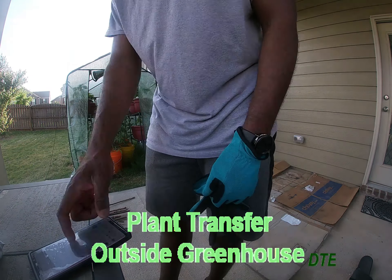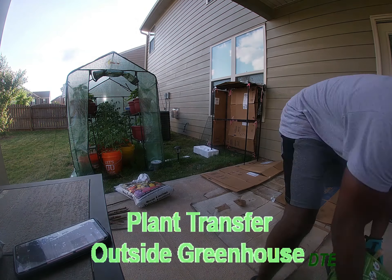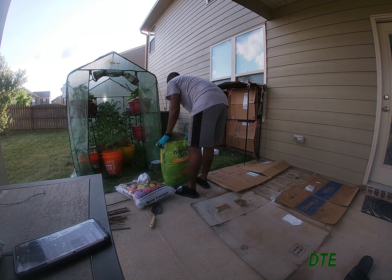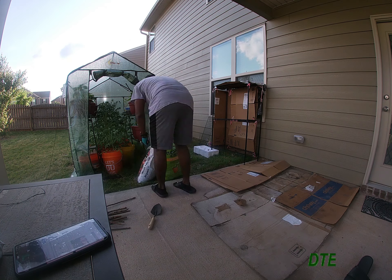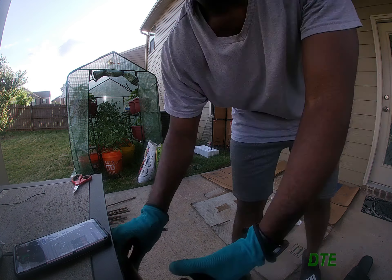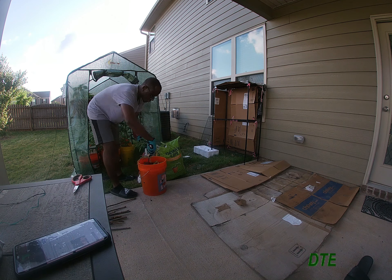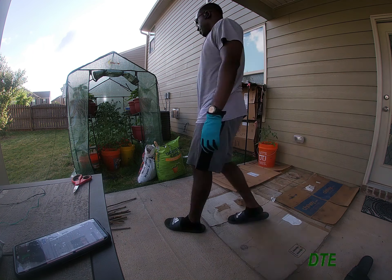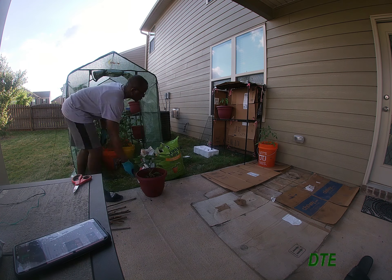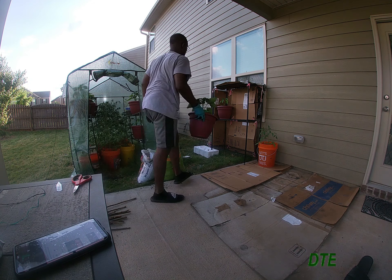Hi guys, welcome back. So this is technically the final transfer video. I am doing the final transfer of the plants outside of the greenhouse, where they're being protected and babied from the cold weather, and finally moving them outside so that they can continue growing and spread their wings. They're going to be positioned right there where I just placed that first bucket. I've already put the cardboard boxes there, flattened out, got everything set up over there.